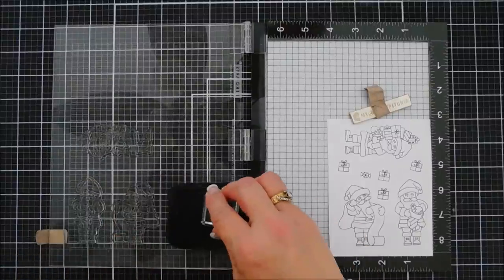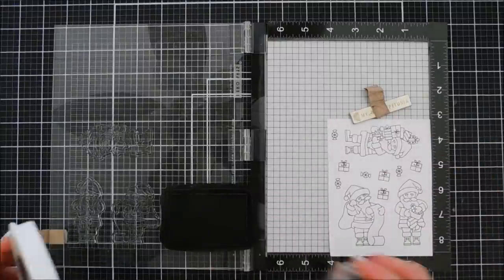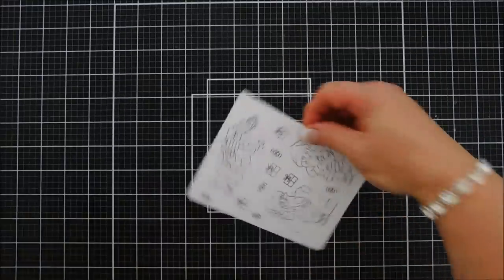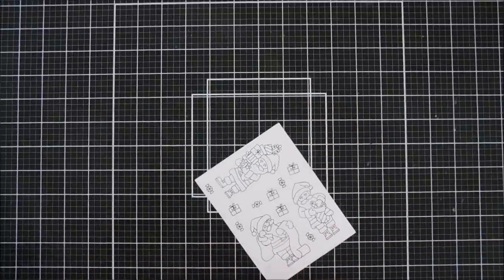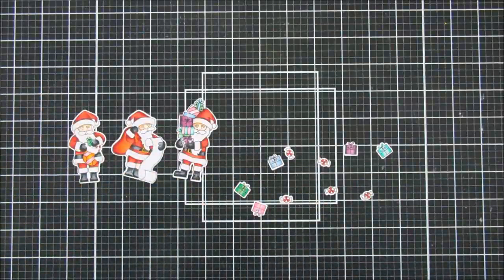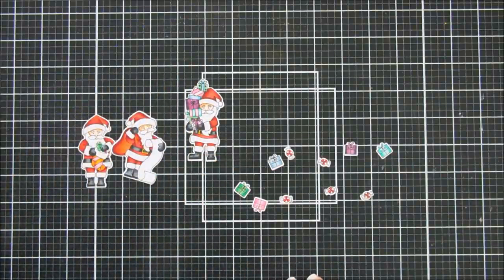We're going to stamp extras of those accent stamps. I'm stamping with Memento ink on Neenah Classic Crest Solar White cardstock because we're going to use Copic markers to color in our images. I did the coloring off-screen since there were so many images and my video ran long. I chose bright colors for the presents — teals, purples, pinks, and greens. For Santa I used traditional reds, then highlighted the white areas with my C1 marker for a little shading.